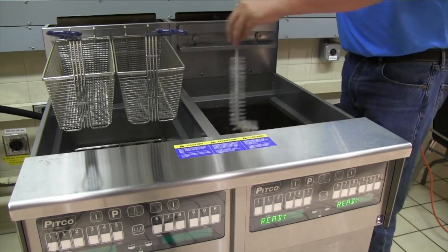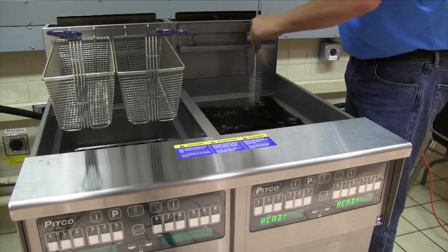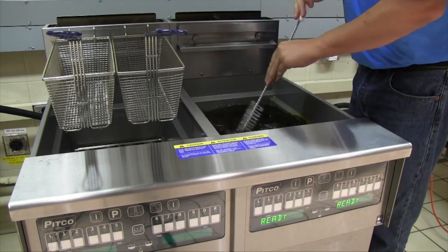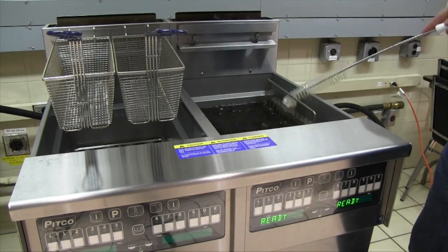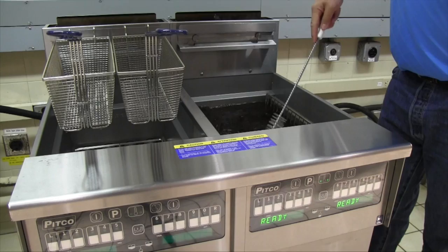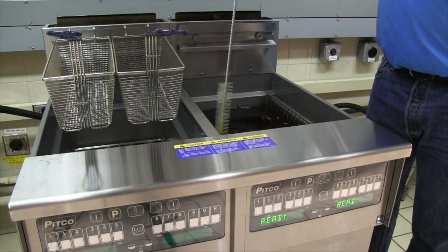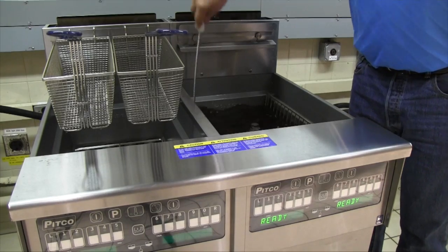Use your cleaning brush to move all the crumbs and debris from the foam zone into the oil. Brush all crumbs and debris from the sides of the vat into the oil as well. Use the drain clean out rod and or the cleaning brush to lift the basket screen off the burner tubes and set upright on the inside of the fryer vat. Brush any debris off the sides and or the tops of the burner tubes. This allows any settled debris to be stirred up and flow out of the drain more easily.